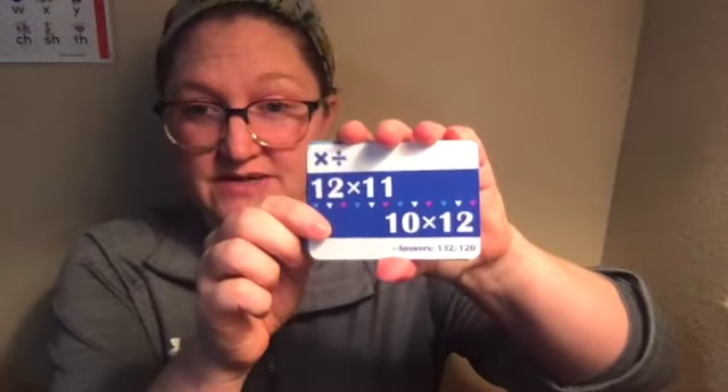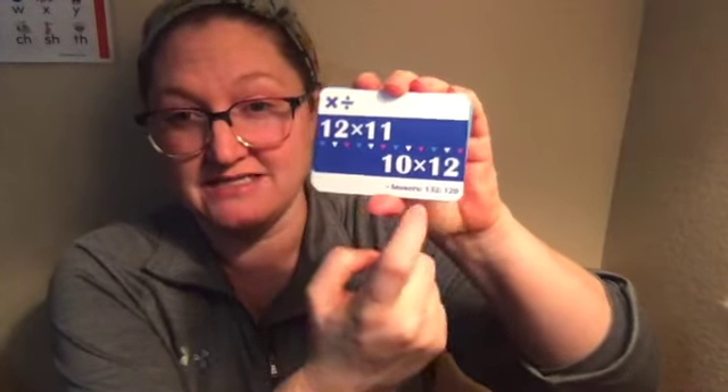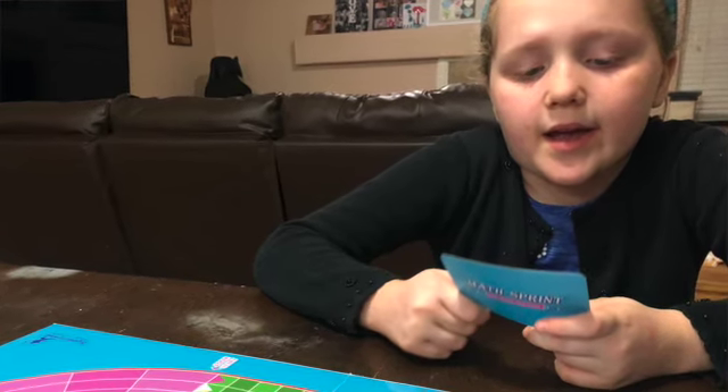Basically what you do is you have cards and you decide if you want to play with multiplication and division or addition and subtraction — multiplication and division are in the same set. Here's an example of what a card looks like: every card has two problems on it, it also has the answers on it, and you get to choose which question you want to ask.